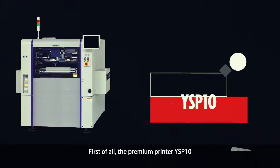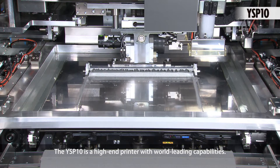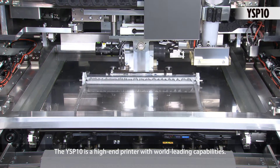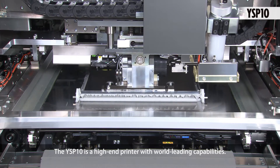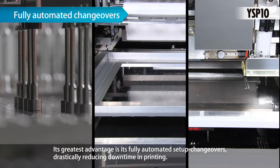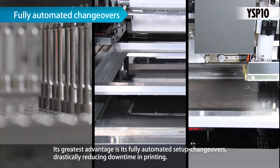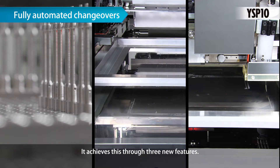First of all, the Premium Printer YSP10. The YSP10 is a high-end printer with world-leading capabilities. Its greatest advantage is its fully automated setup changeovers, drastically reducing downtime in printing. It achieves this through three new features.